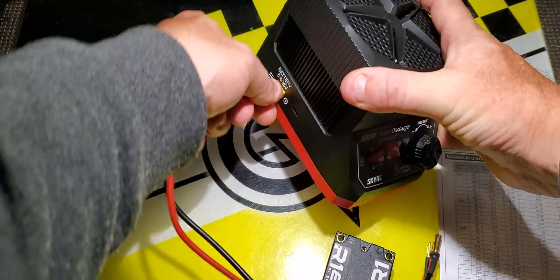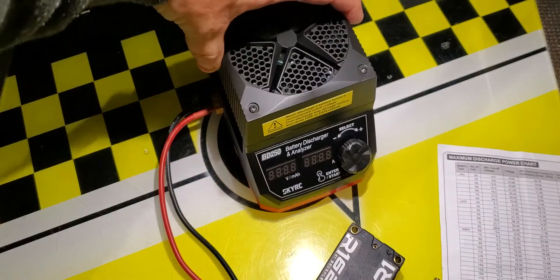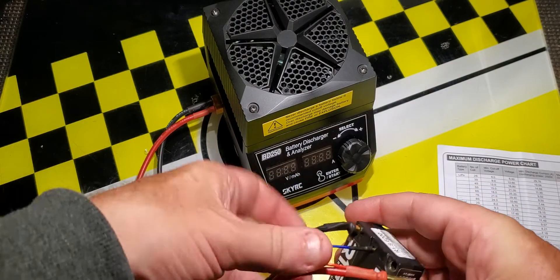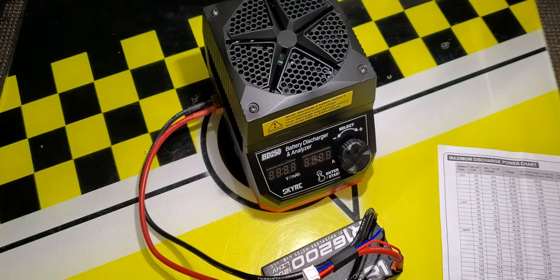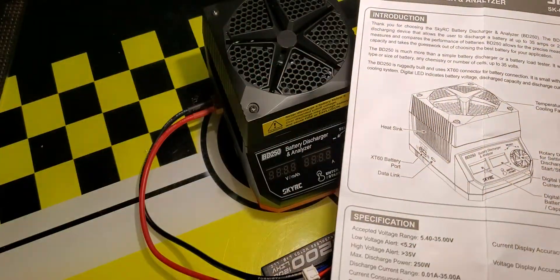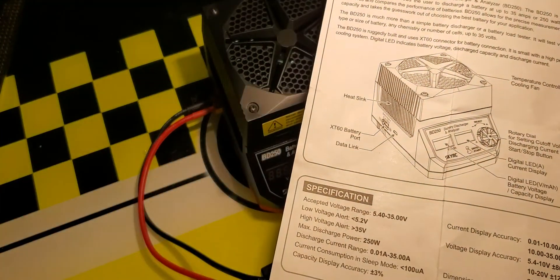To hook it up it's pretty simple — plug the battery connector into the battery port on the side and connect it to the battery. Looking at the manual, it shows a cooling fan on the top, the ports on the side, and the dial on the front. This unit will handle between 5 and 35 volt battery packs.